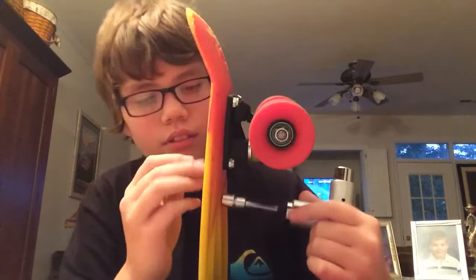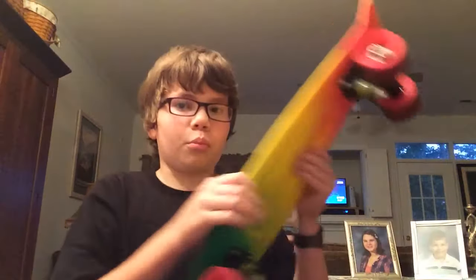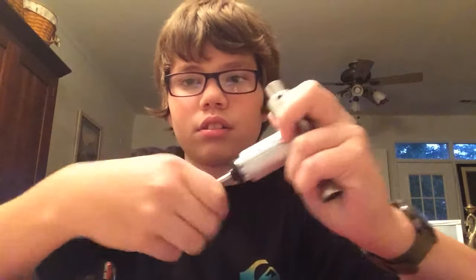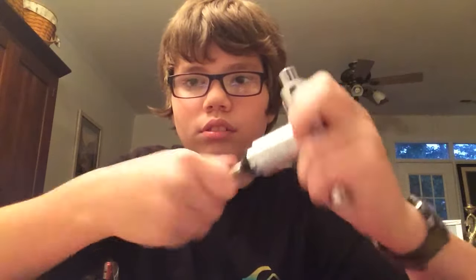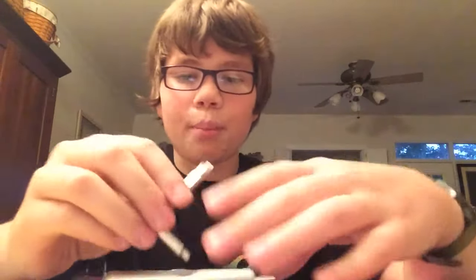That's basically how you use it, and that's how you use it on the board too. It just comes with this ratchet. Pretty cool skate tool. It's probably the best skate tool in the world. Thanks for watching.